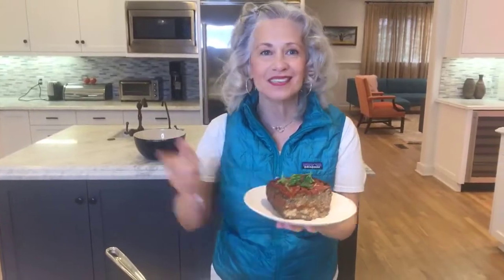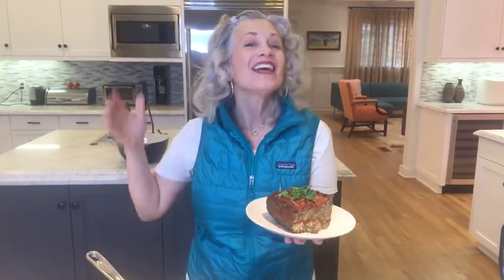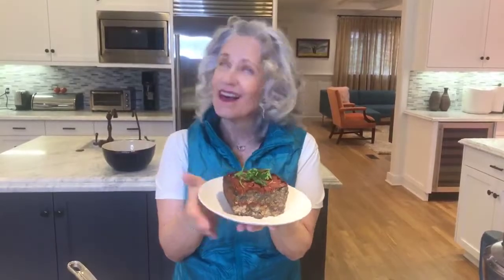Hi everybody, so happy to be with you. I'm Elizabeth Alfano and today live on Lunch Break Live on Jane Unchained, I'm making meatloaf. It is not meat meatloaf — it's veggie meatloaf.